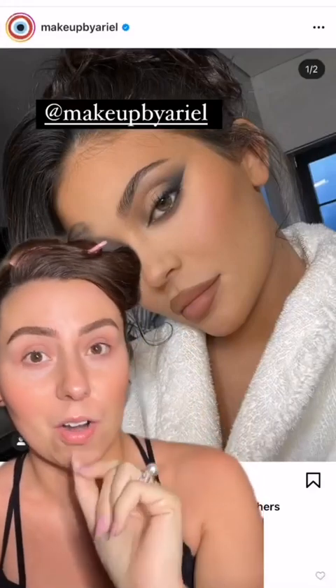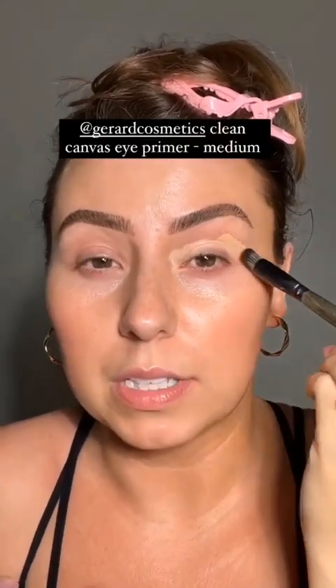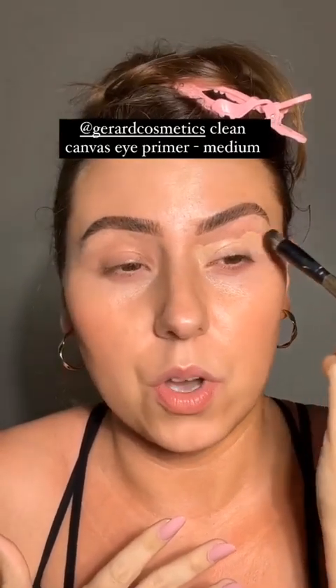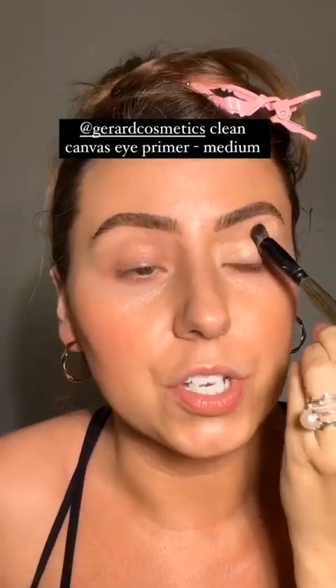We're doing makeup inspired by Ariel's look. We're starting with a clean canvas using the shade medium, which is a little closer to my skin tone, because there's a lot of warmth in that eyeshadow look. We're starting with a slightly warmer base. Also make sure you leave your eyeshadow primer brush out — we're gonna need it later, so don't put it away.